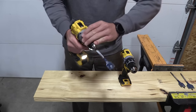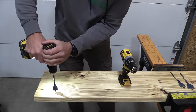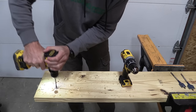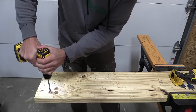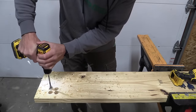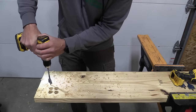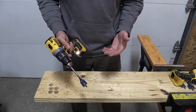Let's start drilling here with the 800 and see how it does with a one-inch spade bit. And here's the 791. There's a significant difference.